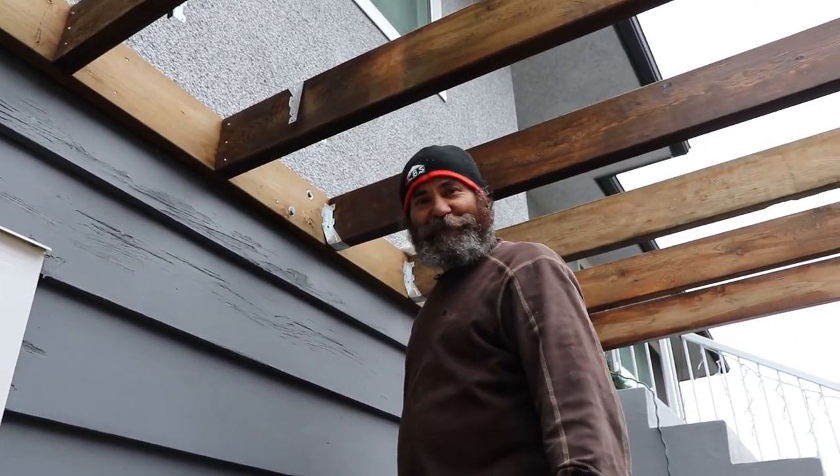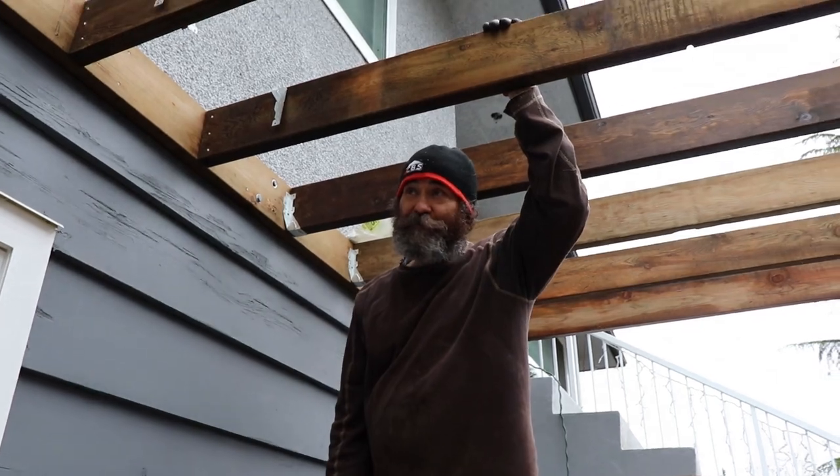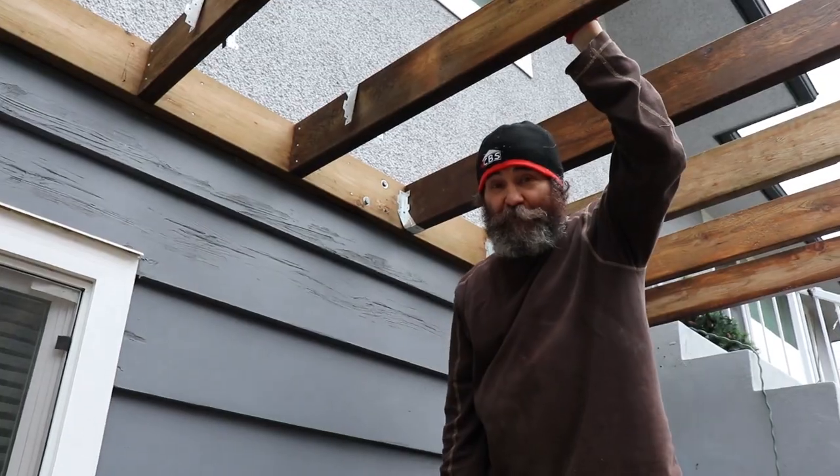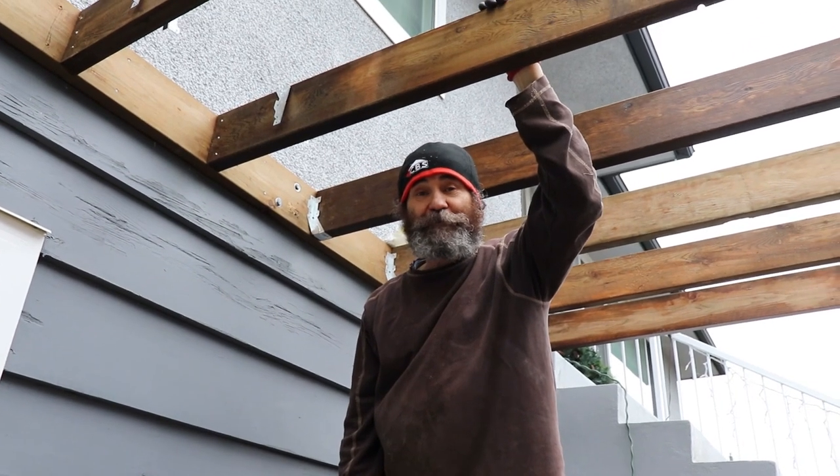Hey, my friends — it's Bayani on day two for the deck. We just started to put some joists up and we're keeping going. Let me show you around how it looks.